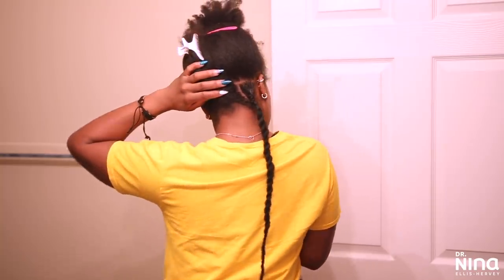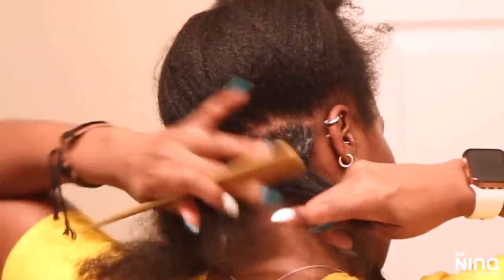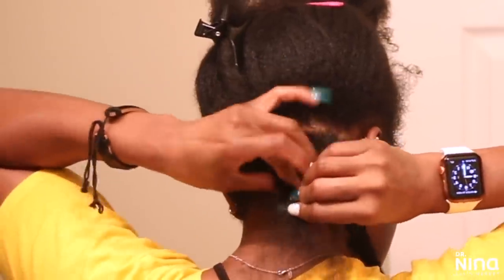Make sure you twist all the way down to the ends — these unravel a little bit until you seal them. Twist as tightly as possible all the way down, not halfway. I also learned you have to part these triangle parts opposite of one another, which takes some getting used to. You'll see me doing pretty much the same thing for the rest of each row.